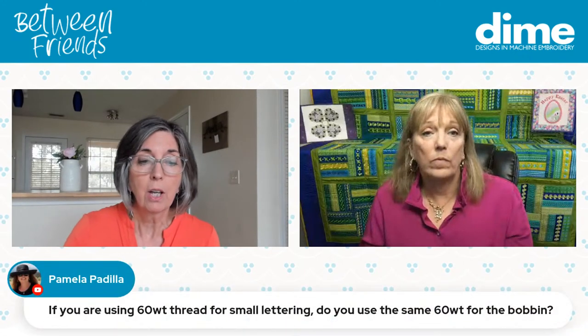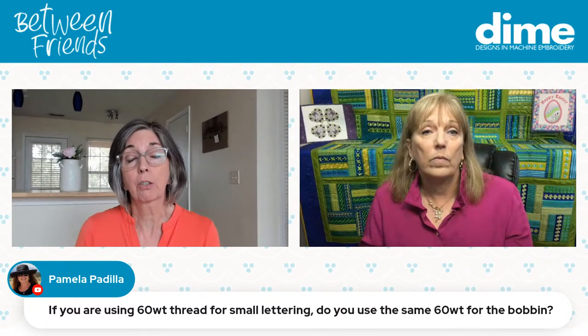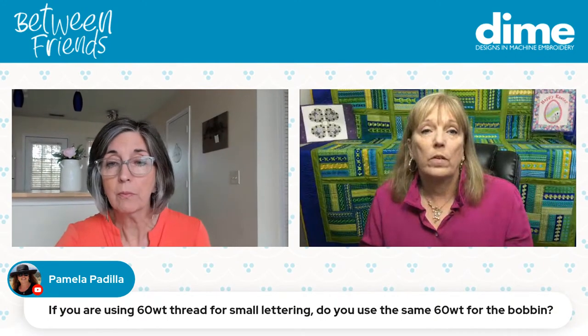DIME makes Triumph needles in both ballpoint and sharp in a variety of sizes. Select the needle type for the fabric first, then the size. For micro lettering with 60-weight thread, use a fine needle like a 65, 70, or 75. For the bobbin when using 60-weight thread on top, we always use embroidery bobbin thread in the bobbin, which is much lighter weight — we don't change that out.